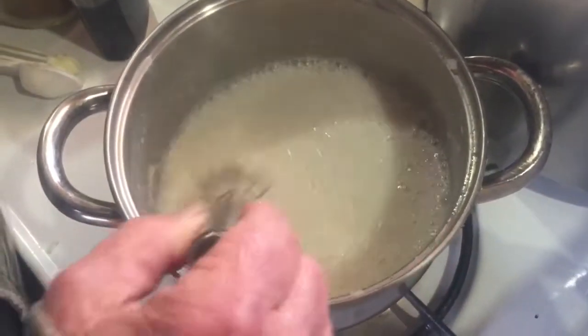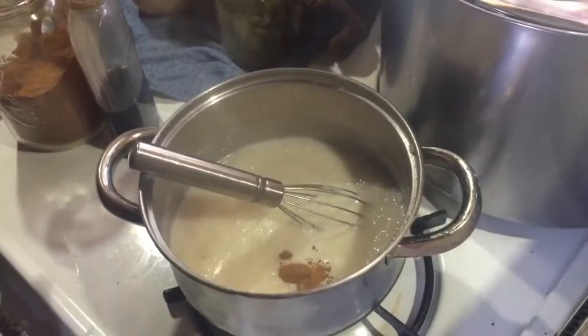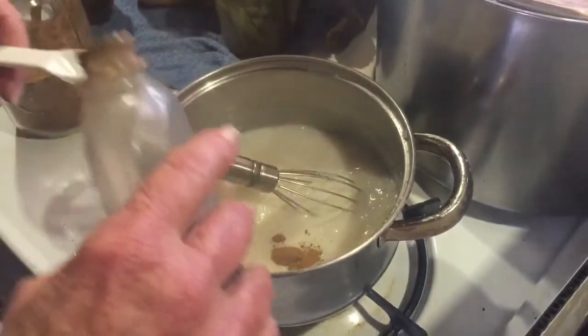In this part you need to keep stirring it to keep the milk from burning on the bottom. I'm going to add a teaspoon of cinnamon and a half a teaspoon of vanilla.